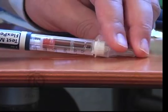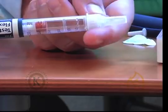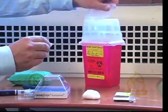Recap the needle as shown and then unscrew it from the device. Dispose of the needle in a sharps container.